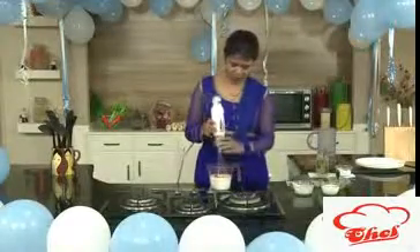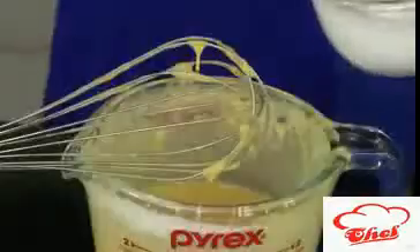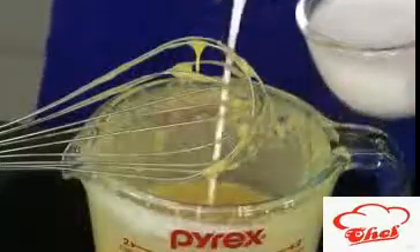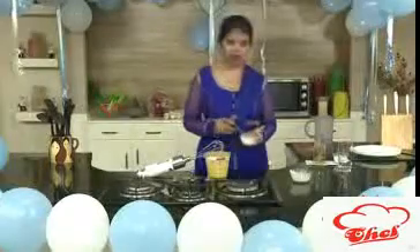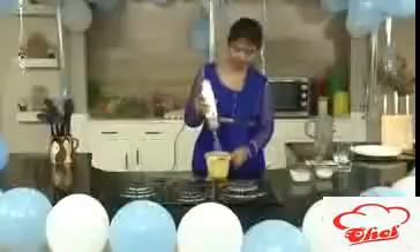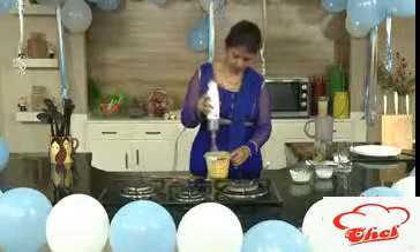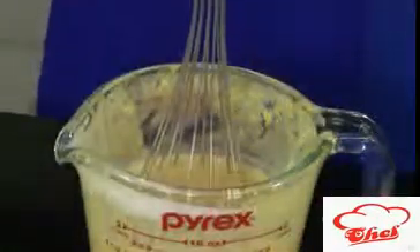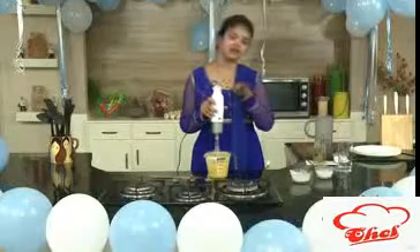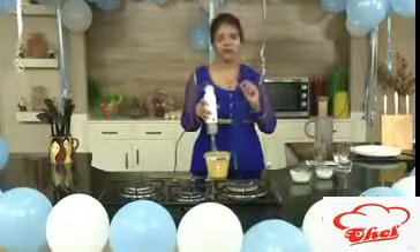Now we are going to whisk this. Friends, once you whisk this, add a very little coconut milk also. We all usually make with curd, that is yogurt, but if you have not tried like this you need to try it out. You will get a nice coconut flavor. So add coconut milk, or you can take half quantities of each — half yogurt and half coconut milk — and 1 cup of mango pulp.